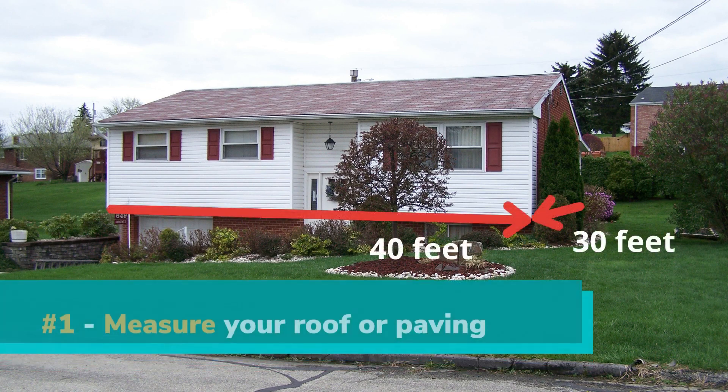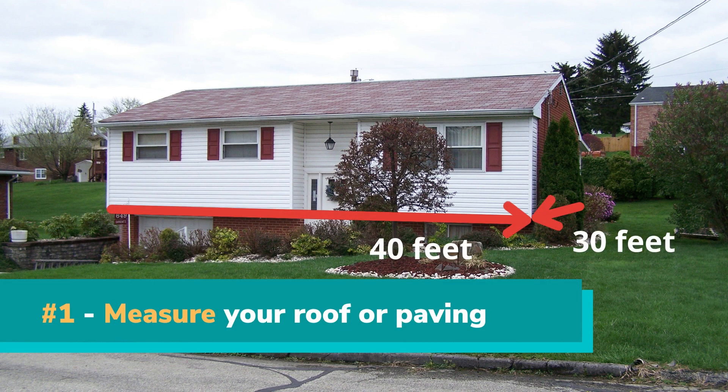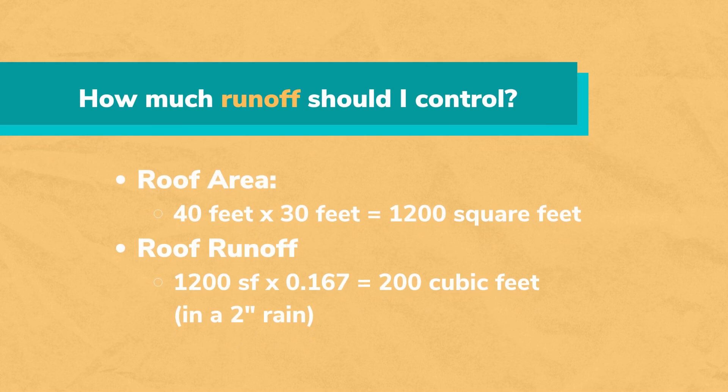Step 1 is all about measuring and calculating the amount of water that you can manage. Start by determining what part of the roof you can capture with your gutters and downspouts, or paved area, and safely direct to an in-ground stone bed. Measure the length and width of your foundation that matches the roof or paving, then multiply the length by the width to determine the square foot area. In this example, a 40-foot by 30-foot roof equals 1,200 square feet.